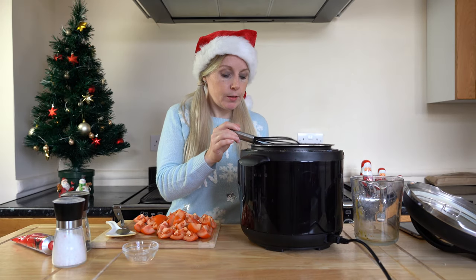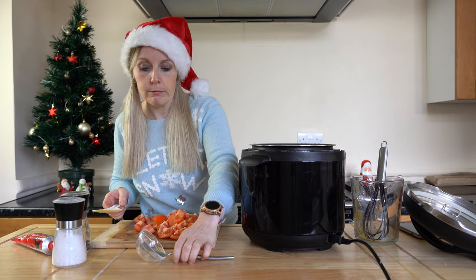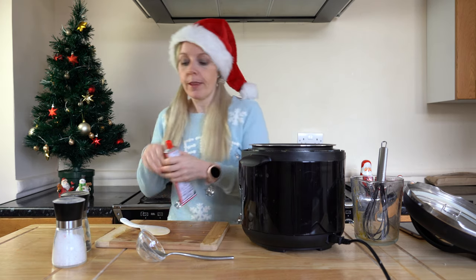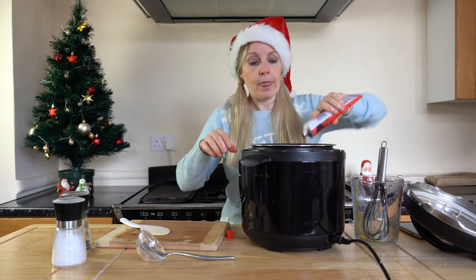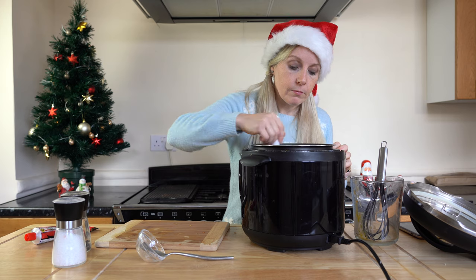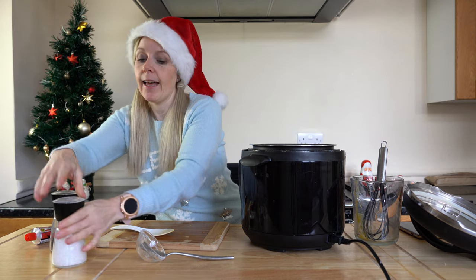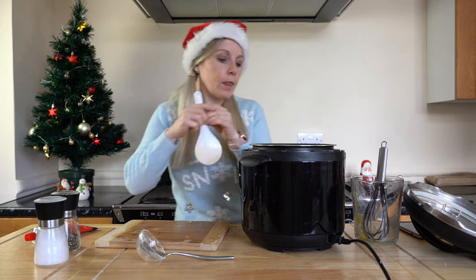I'm going to switch this over to the soup setting. Now I'll pop in our tomatoes — carefully, as it does cause a little splashing. We're also going to add about a tablespoon of tomato purée and give that a good stir. Then I'll add a bit of black pepper and some salt. This is also where you'd add basil — dried or fresh — totally up to you.